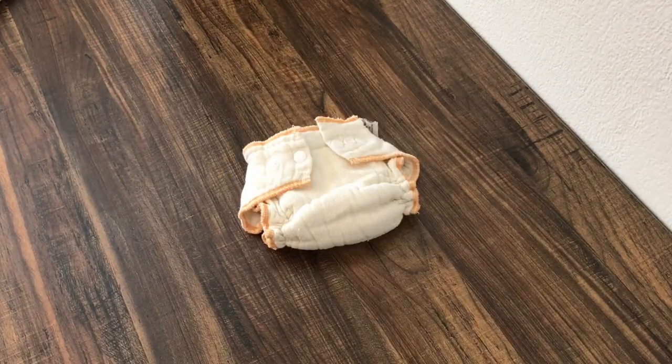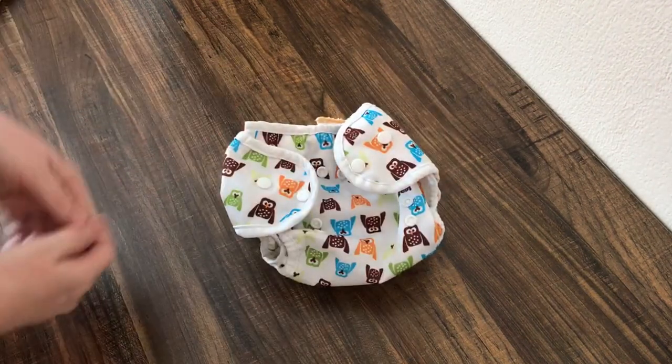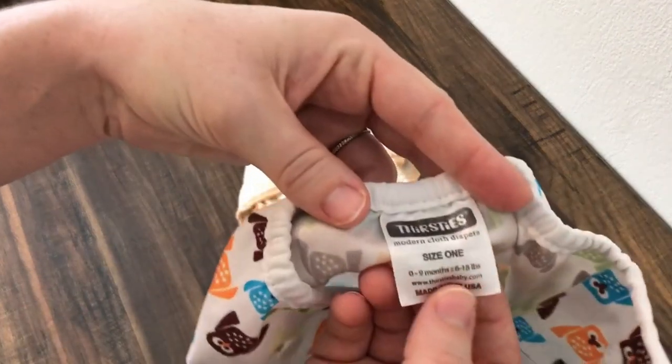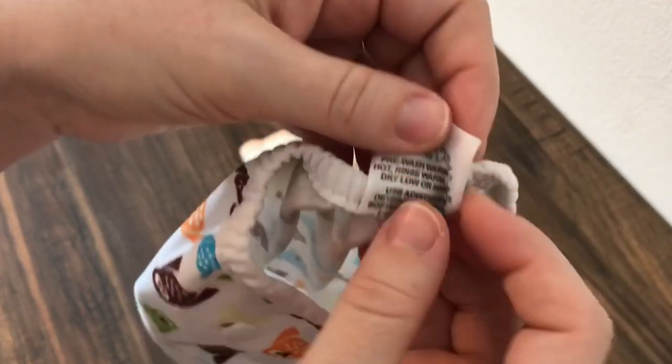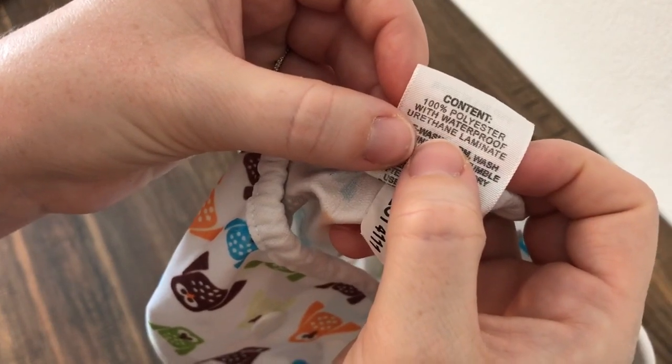Fitteds do require a diaper cover in order to make everything waterproof, and your typical diaper cover is just going to be a 100% polyester material. You can see here, this is a Thirsties size 1, so it'll fit up to 18 pounds. And you'll see on the back, it's 100% polyester with a waterproof urethane laminate.